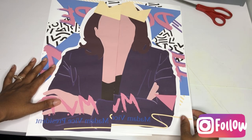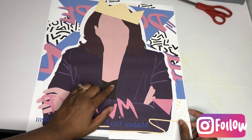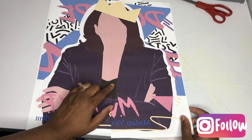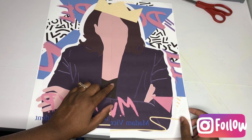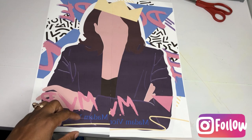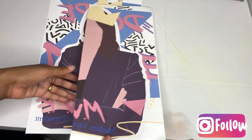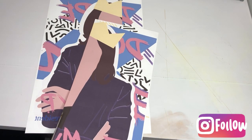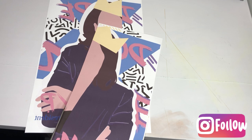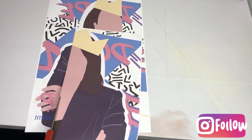Now that we have our images printed out, we're just going to go ahead and line it up. The best way I've found to line up your image is to find a focal point — where my finger is is my focal point — so I'm going to focus on making sure those lines match up, and usually the rest of the picture will fall into place. You may have to do a little tweaking, but the name of this game is patience. I'm going to go ahead and trim off a little bit of extra — you don't want any white or any other color showing because it will show up on your paper, so make sure you trim it really well.